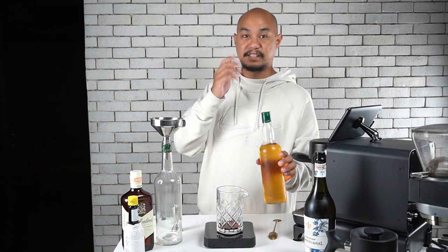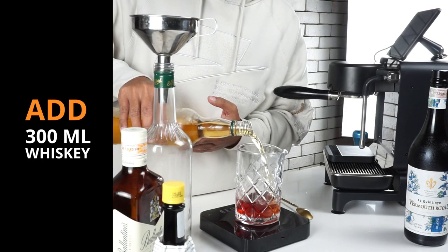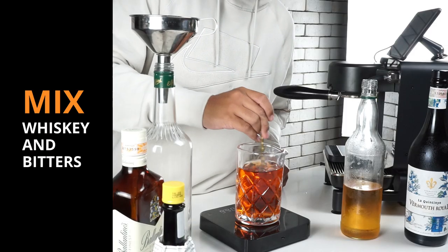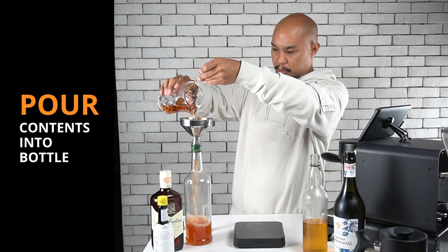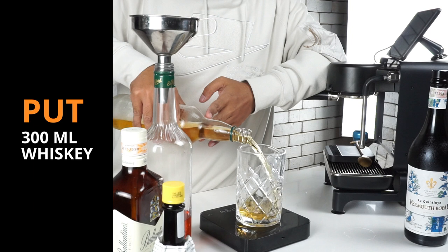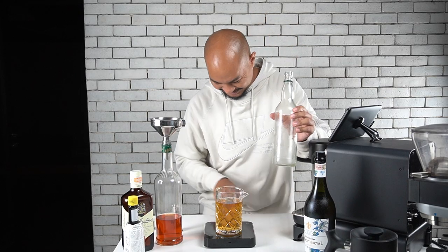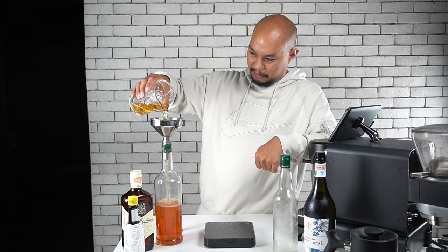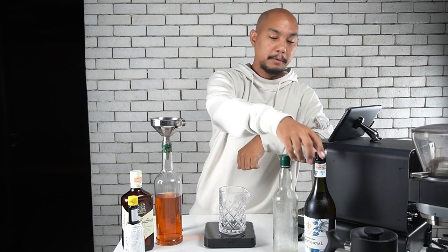We give it a nice mix with the mixing spoon and pour that into our bottle. Then we tare the scale again and put in the second 300 ml, bringing our total to 600 ml of scotch — I went a little over to about 610 ml, but that's fine, more or less 600 ml. We pour that in and watch it mix with our bitters. So first the bitters, then the scotch, and now it's time for our Blanc Vermouth — 300 ml goes in.